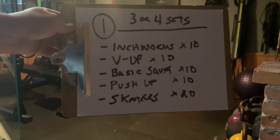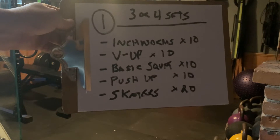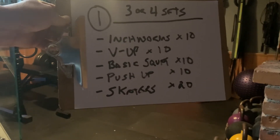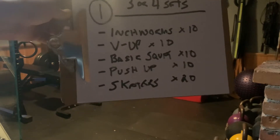We have inchworms times 10, V-ups times 10, basic squat times 10, push-up times 10, and skaters times 20. I say 20 for that because we're going to count on the left side, right side, left side, right side.